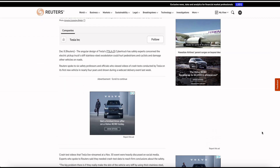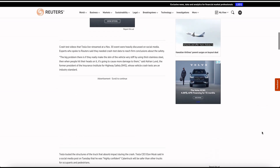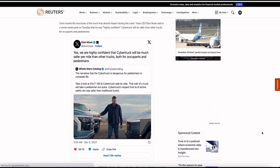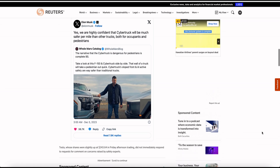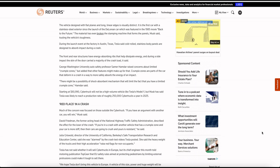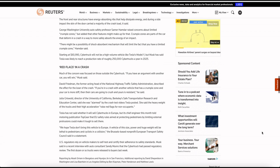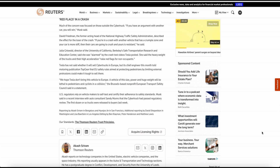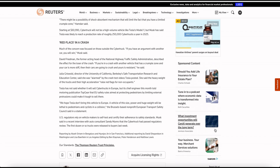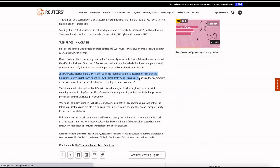The stainless steel exterior, which has even broken the stamping machine, could be concerning to those likely to face an impact with it. This design seems to have very limited crumple zones — parts that deform in a crash and absorb the energy of an impact safely. This could be counterbalanced by alternate shock absorbent mechanisms, which will need to be seen. Generally, in a crash, the car with the higher crumple zone loses against the one that's stiff. It will also be interesting to see how it fares against European safety standards, which are generally sterner. US regulators rely on vehicle makers to self-test and certify their adherence to safety standards.